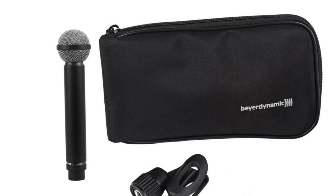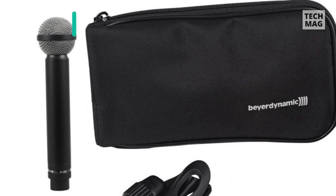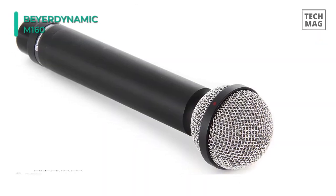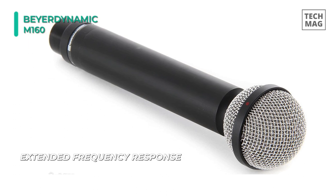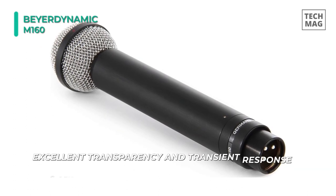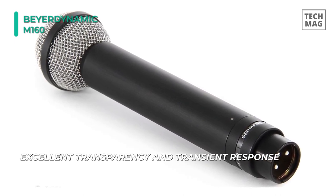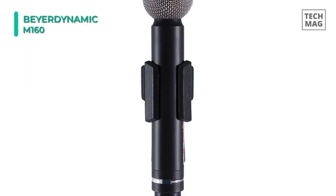Let's begin our list with the Beyerdynamic M160 Ribbon Microphone. It uses a unique double ribbon microphone transducer with a hypercardioid polar pattern. It has an extended frequency response along with excellent transparency and transient response. Featuring a noise attenuation of 25 decibels at 110 degrees, it is a great microphone very useful for all remote and in-studio voice reproduction types. Its non-glare black surface and small dimensions allow unobtrusive use in TV or film.